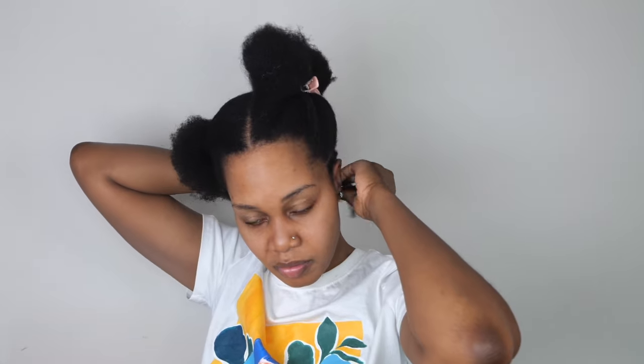So once I do that, I'm just going to start braiding my hair going all the way to the back — cornrows all the way to the back. I already have a tutorial on how you can achieve cornrows by yourself, so I'm going to put the link in the description below. Once you're done watching this video, go and watch that video as well so that you can learn how to cornrow your hair by yourself, sis.